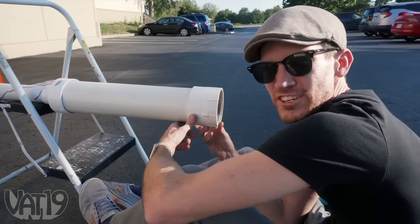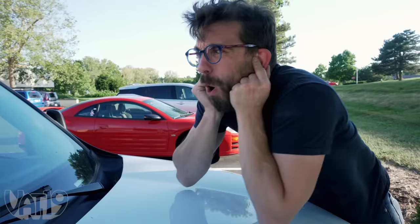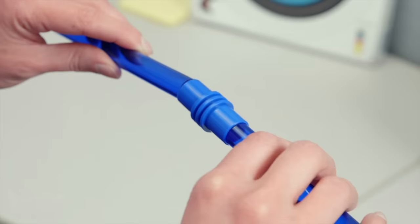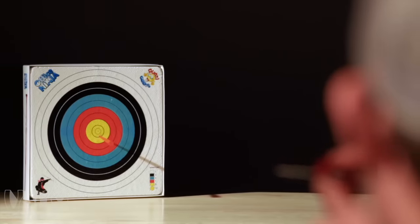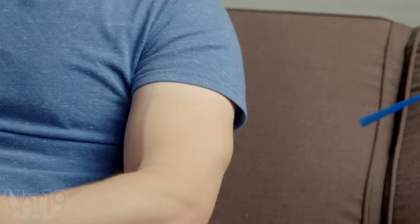We are testing the dart's power. That was awesome. This is the Office Ninja Blowgun, an easily assembled desk toy that lets you blow off steam at work. Its plastic darts easily fire up to 20 feet and bounce harmlessly off of walls, furniture, and people — although we wouldn't recommend the last one.